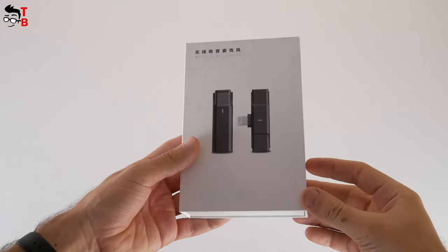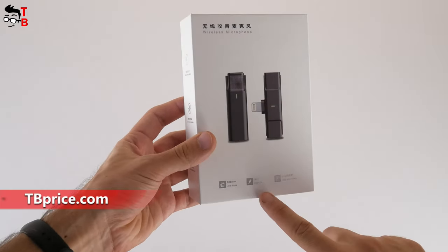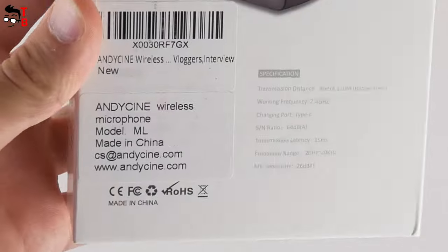This is the box of the new wireless microphone. We can see the image of the microphone itself and receiver with Lightning port on the front. On the back, there is a specifications list, which includes transmission distance, working frequency, charging port, etc.